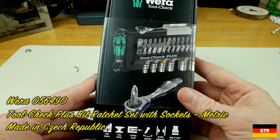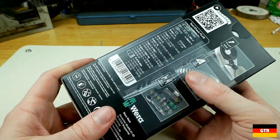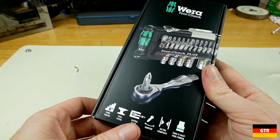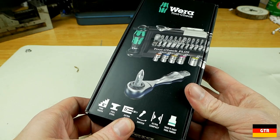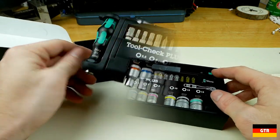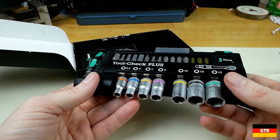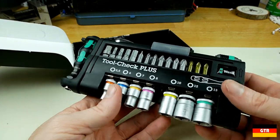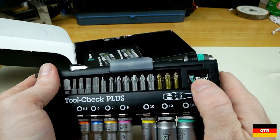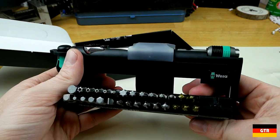Next up we got the Wera Tool-Check system. I think these are still on sale right now — there's a metric set and an inch or SAE set available. For the amount of tools you actually get with this set, it's pretty nice. It's basically like one of those Kraftform sets but a lot more compact and accessible. You push on the Wera logo and that pulls out all the bits.